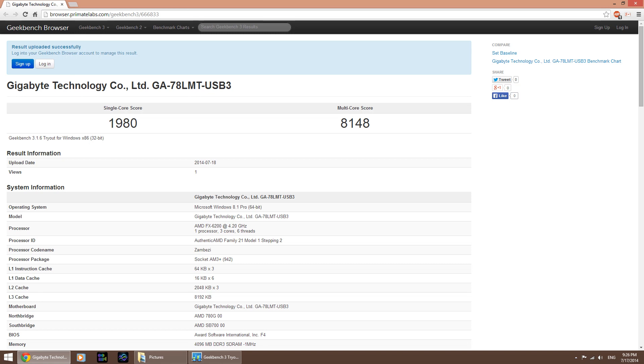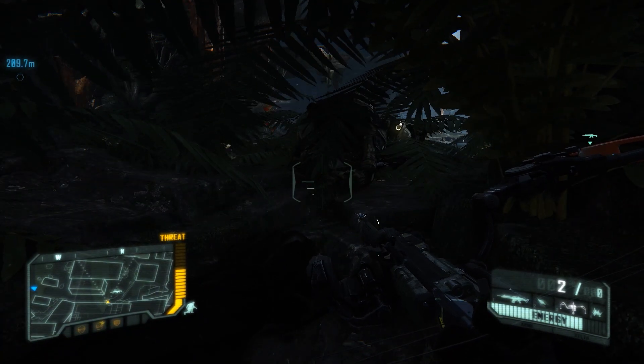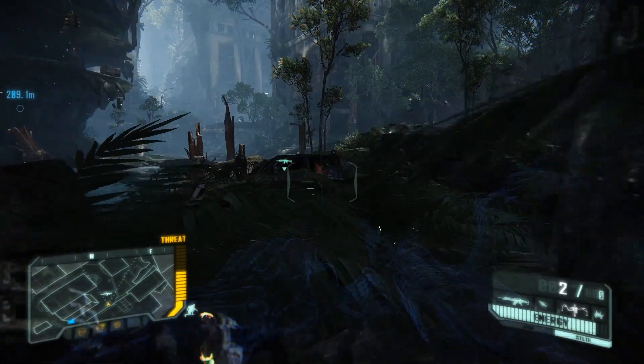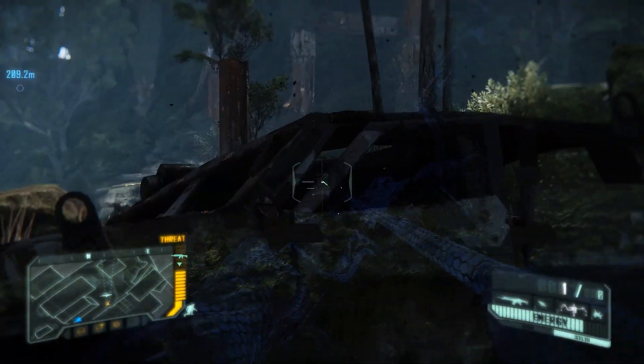And to answer the age-old question — can it run Crysis? Yes. Yes it can. At 1080p it can manage an average of 30 FPS on high textures and medium details. Bump down the resolution to 1600 by 900 and you have a solid 45 FPS.